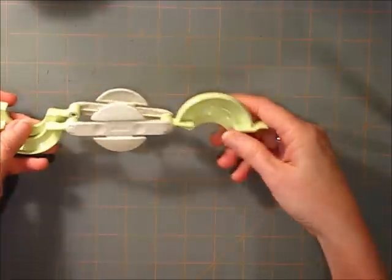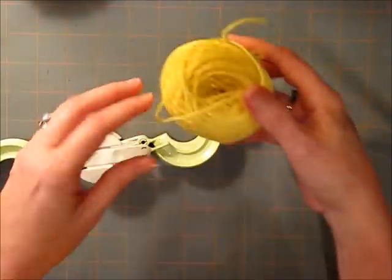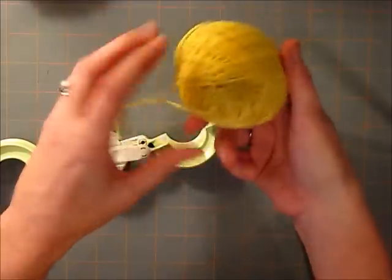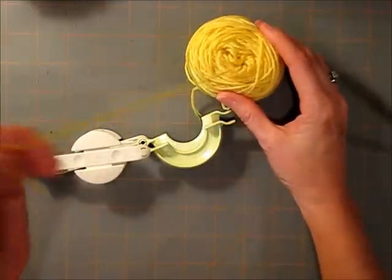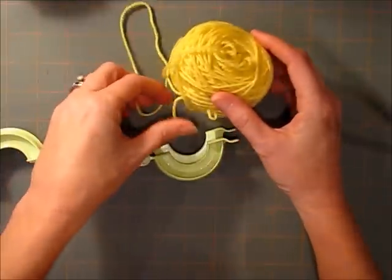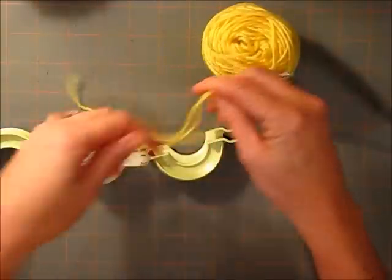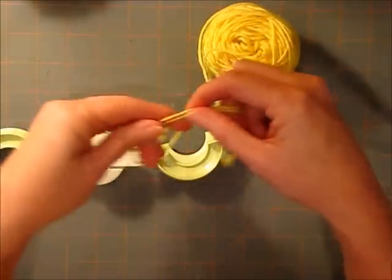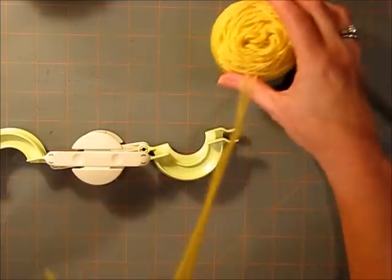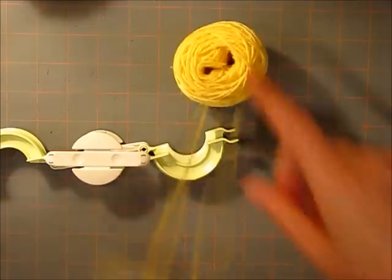Today I thought we'd try another one — I'm going to experiment right here with you. Just a little trick: I like to cake my yarn for several reasons. I like that it sits still and you get a center pull ball. When you want to use more than one strand, which is always handy when you are making poms because you can go so much faster, it pulls from the outside and the inside at the same time.